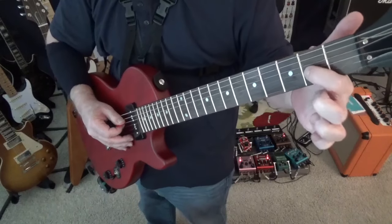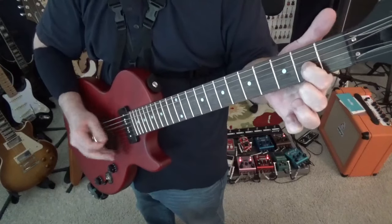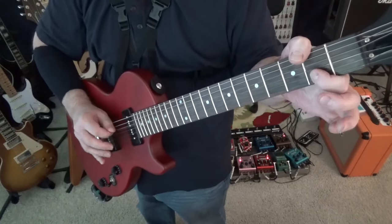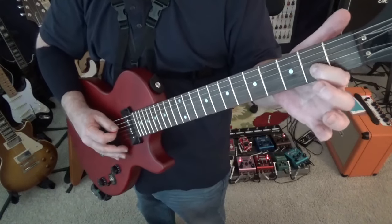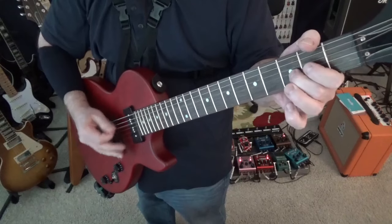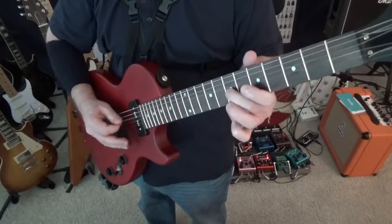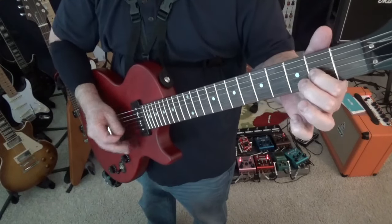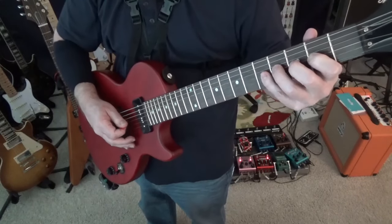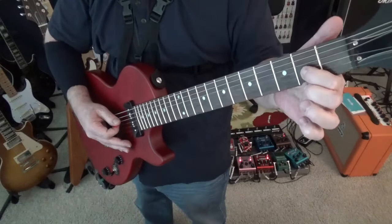We're going to be right here at the second fret on your G string, playing the D string open — just these two strings. We let the D string ring out every once in a while. All I'm doing is moving up on that G string — it's like a chromatic scale. I just move up on that G string, like that.